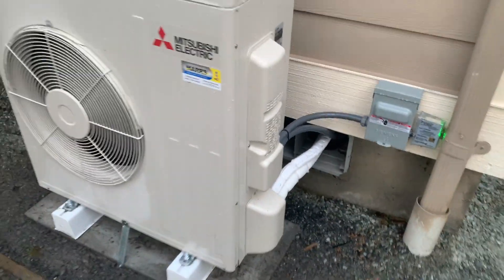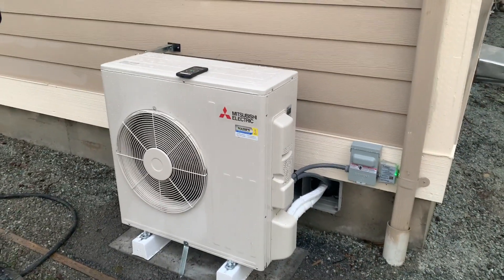Overall, a great install and a great unit.